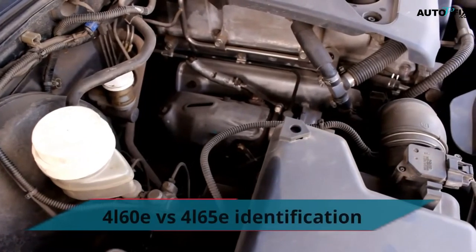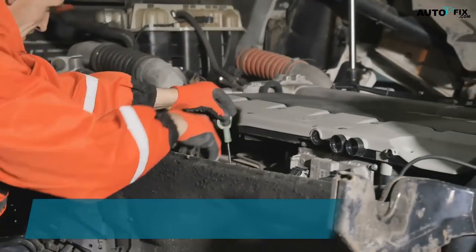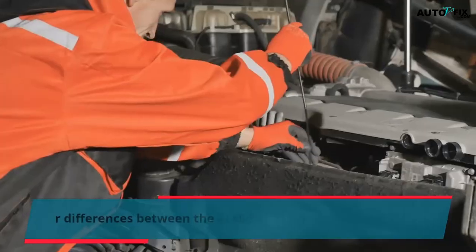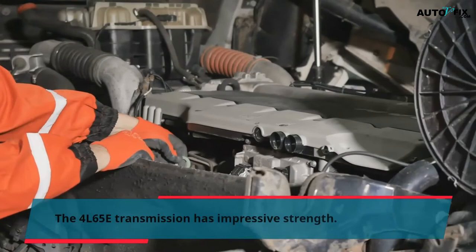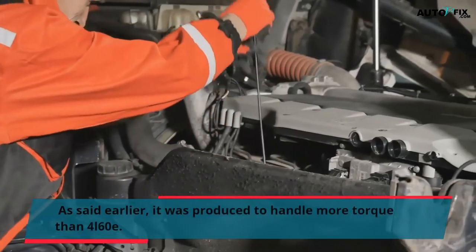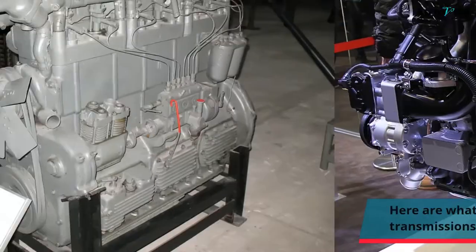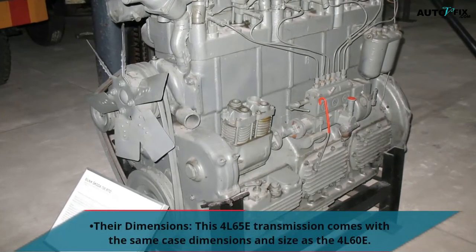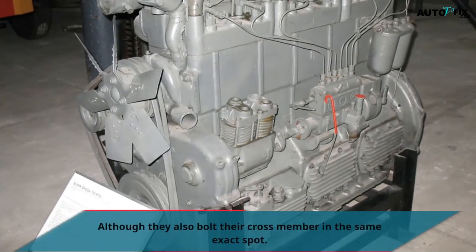4L60E vs. 4L65E Identification: To distinguish between them, you need to know the key differences. The 4L65E transmission has impressive strength and was produced to handle more torque than the 4L60E. Regarding dimensions, the 4L65E comes with the same case dimensions and size as the 4L60E, and they also bolt their crossmember in the same exact spot.